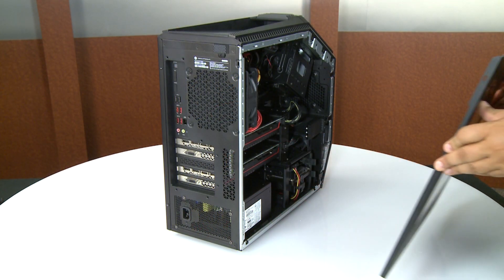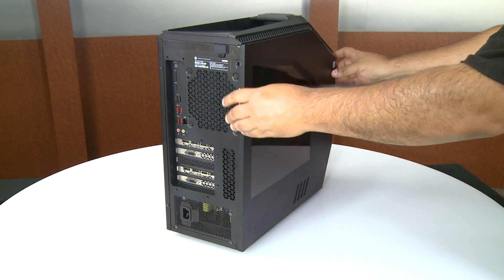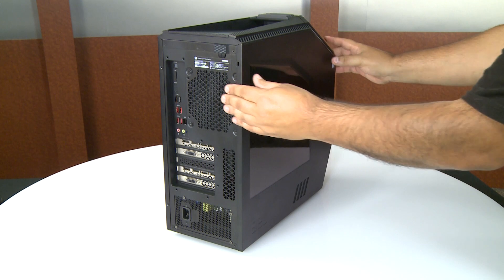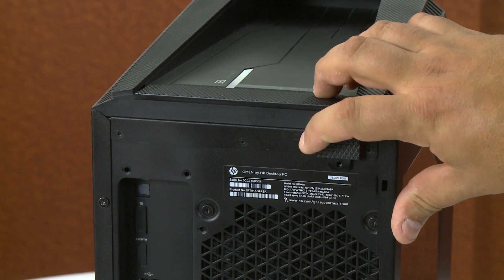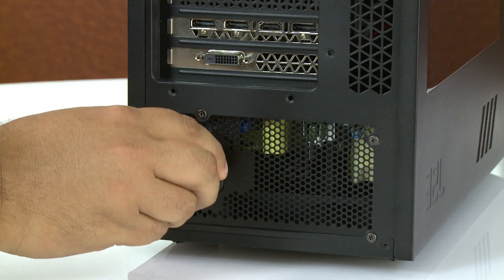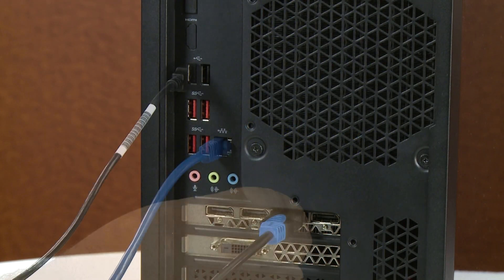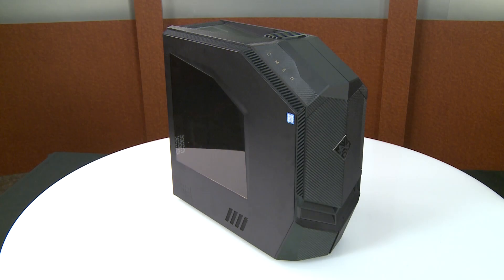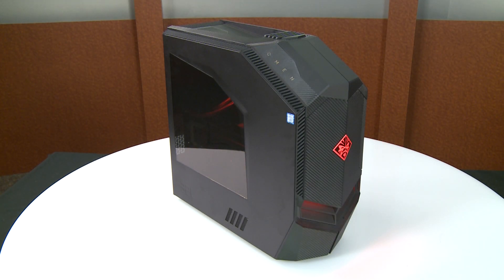Reinstall the side panel by sliding the bottom onto the lip on the case and then push the top until it snaps into place. On the rear of the computer, slide the release latch to the right to lock the side panel in position. Reconnect the power cord and any other previously removed cables to the computer. Power on the computer and update the video card drivers in Windows if necessary.